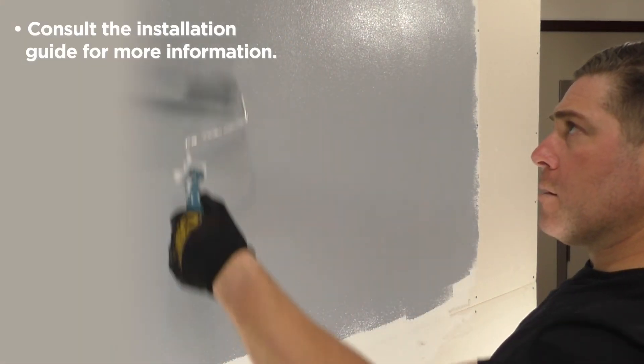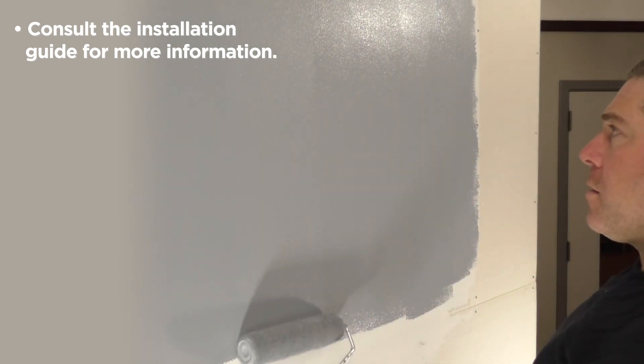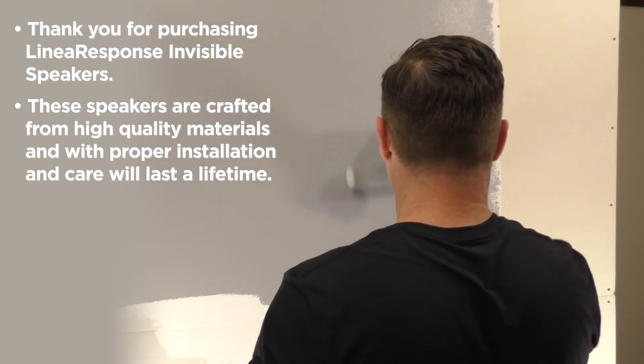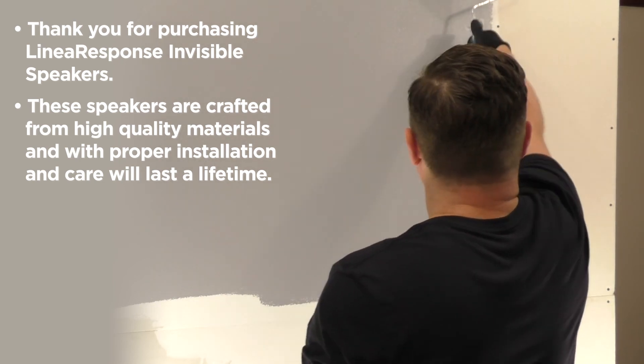Consult the installation guide for more information. Thank you for purchasing Linear Response Invisible Speakers. These speakers are crafted from high quality materials and with proper installation and care will last a lifetime.